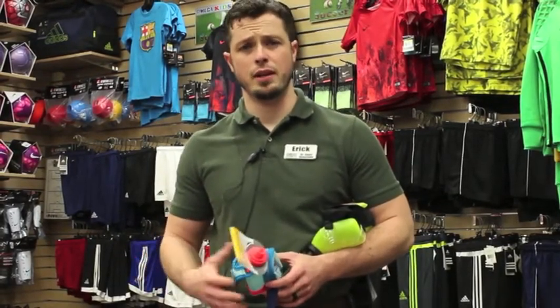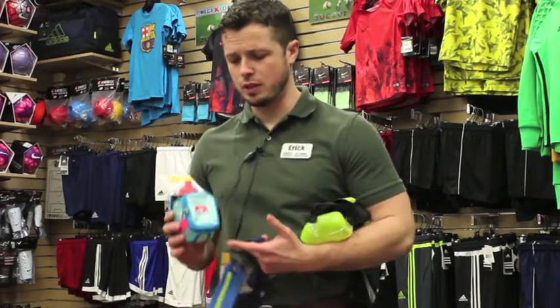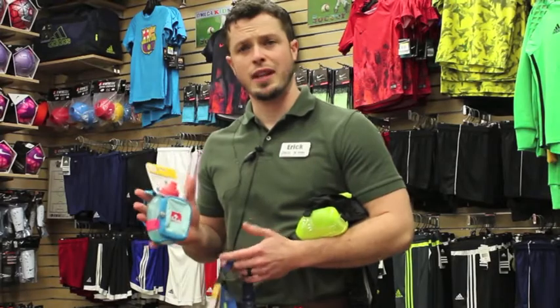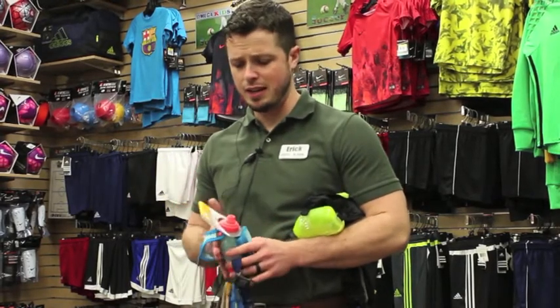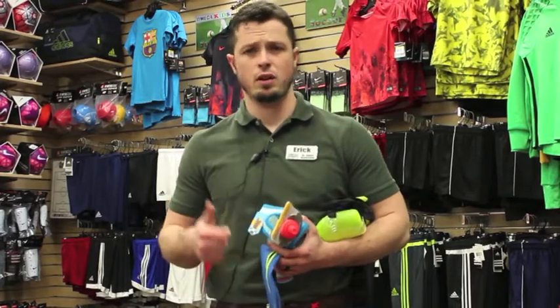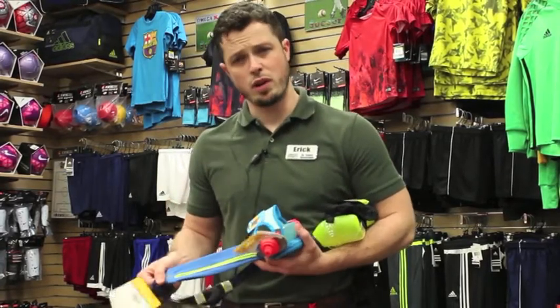Whether a one hour run or two hour run, what you can use is something like this. You can have your Nuun or electrolytes or water in this, carried in your hand. And if you have any small amounts of nutrition like your gels or your GU, this you can wear around your waist.